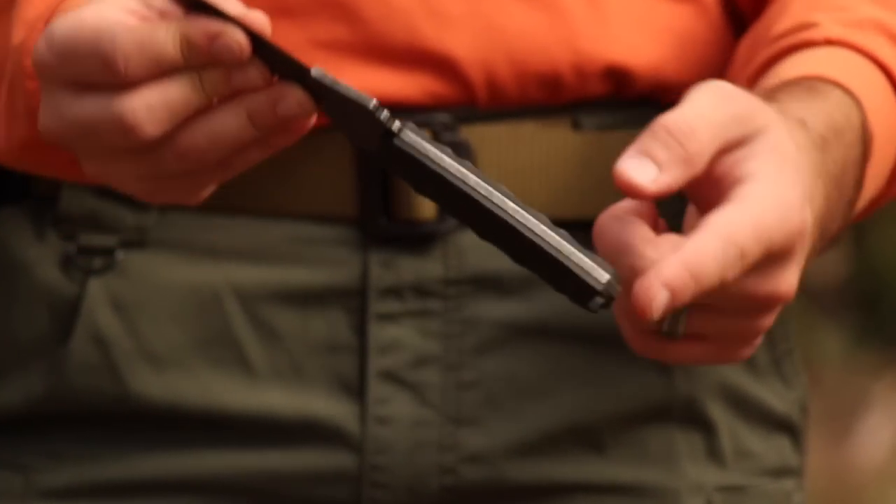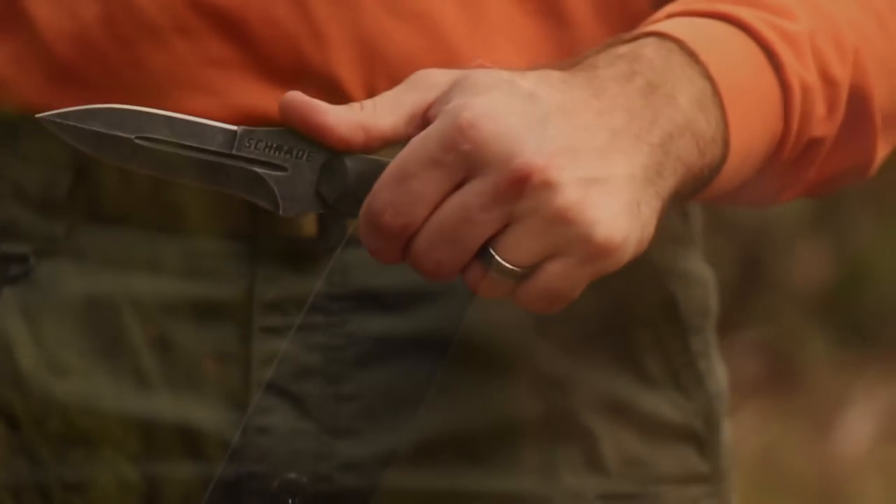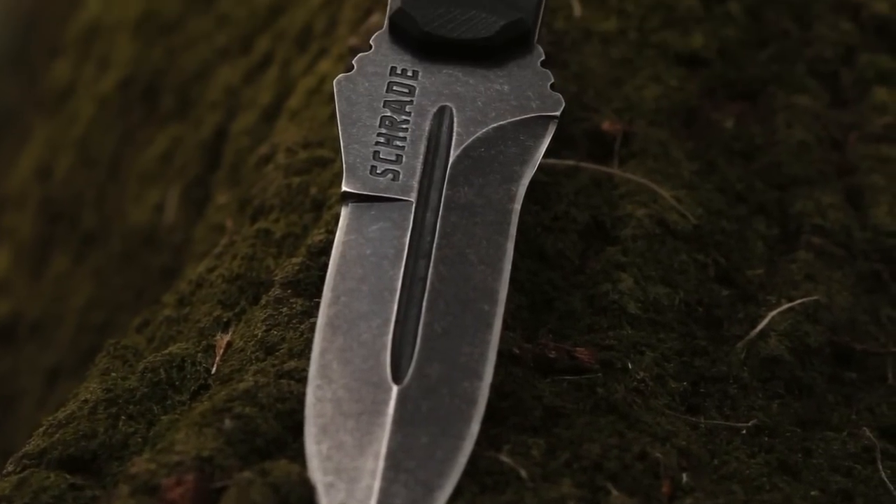The steel extends from the sharp, pointy tip throughout the length of the handle, ending in a lanyard hole cutout. Strategically placed jimping helps to increase blade control, while the stonewashed finish lends the knife a handsome vintage appearance.